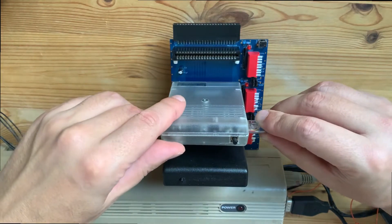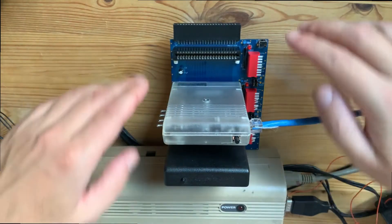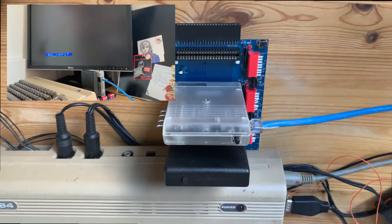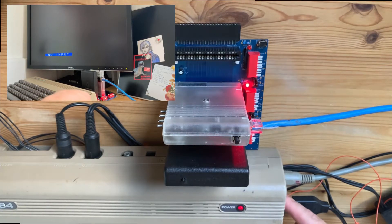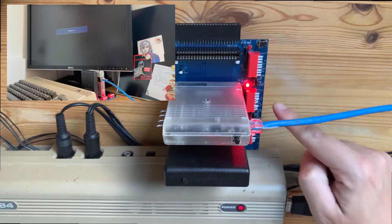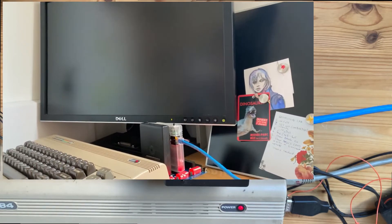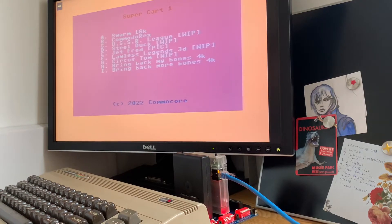I have to connect the cable now. Okay, now it's the big test — let's see if it's going to work. Let's switch the power on. Both cartridges are enabled in this case. And this is the menu from the cartridge I created especially for testing purposes. There are a few games and a few projects I haven't published yet that I'm working on.